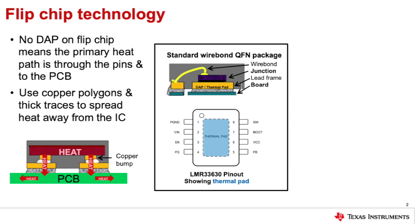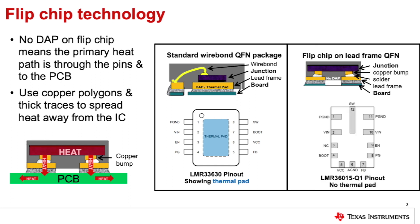But one thing this package doesn't have is a thermal pad. Typical parts use a thermal pad to provide a high thermal conductivity path to let heat escape the IC. Flip chip ICs take a different approach — most of the heat escapes through the pins into the board. Flip chip devices have a direct connection from the die to the pins to increase thermal conductivity, and some pins are elongated to get more heat out. So the best thermal performance is achieved by connecting the pins to large copper traces and polygons to allow heat to spread from the pins throughout the board and into the air.